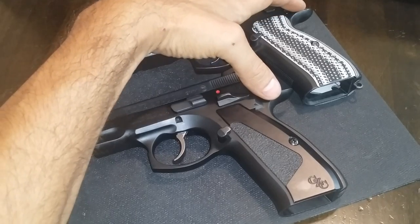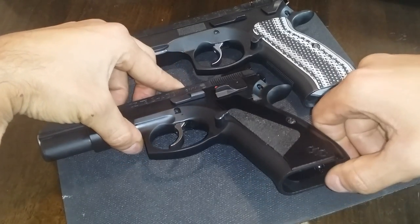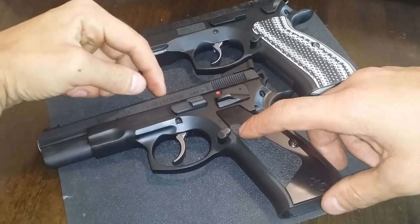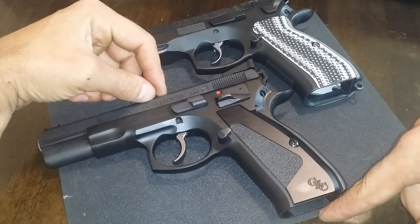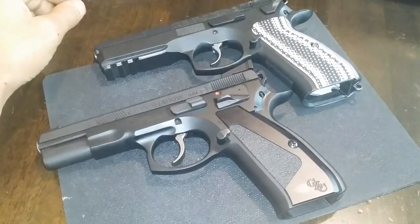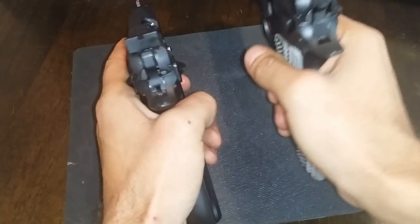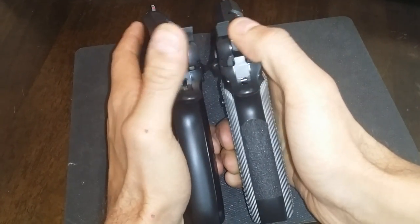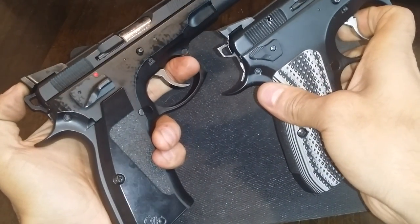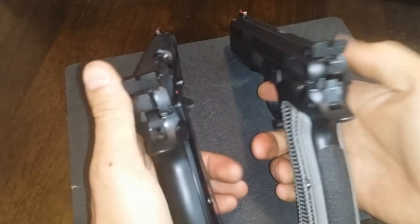Both have the extended beaver tail frame. My SP-01 has a beveled magazine well; the CZ Custom CZ-75 does not, even though they do offer the CZ-75 SP-01 Shadow which does have the beveled magazine well. Both firearms are going to be equipped with competition-style sights, both serrated on the back, extended outwards to the rear of the slide, with a fiber optic red front.